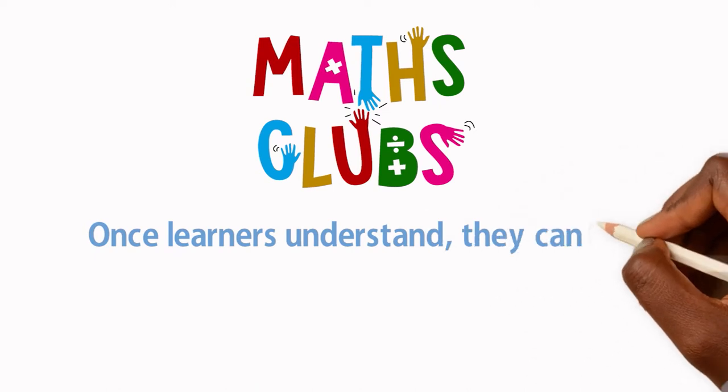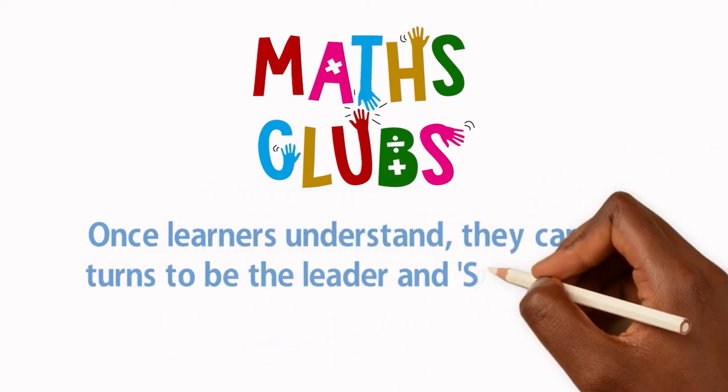Once learners understand, they can take turns to be the leader and spill the beans.